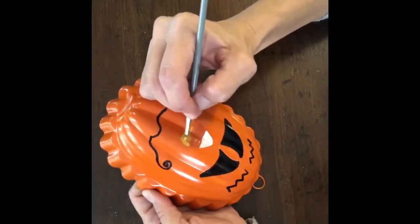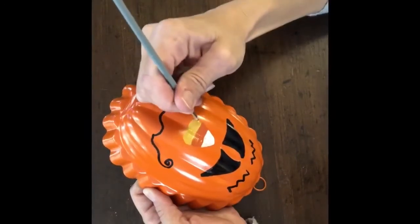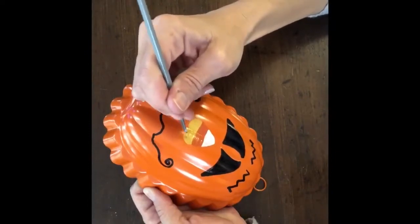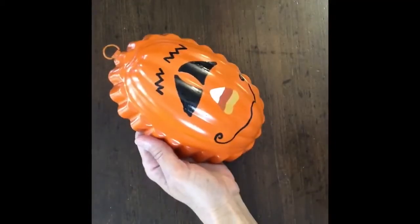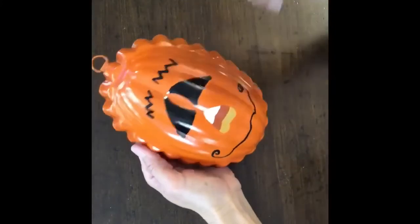And the yellow I'm using is actually antique gold. You may have to let the nose dry and do another coat on that. So once it was all dry and I got my other coats, I used a pencil and I did a white dot on each corner of his eyes.